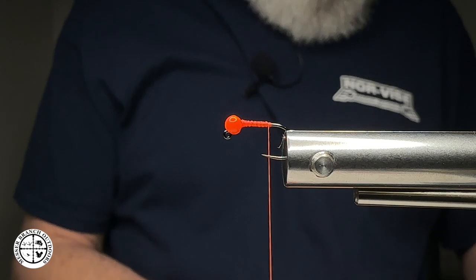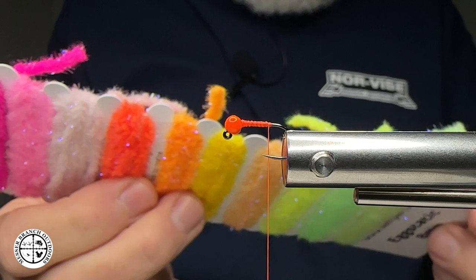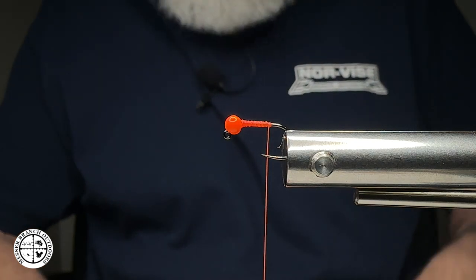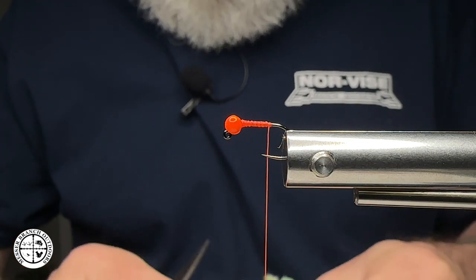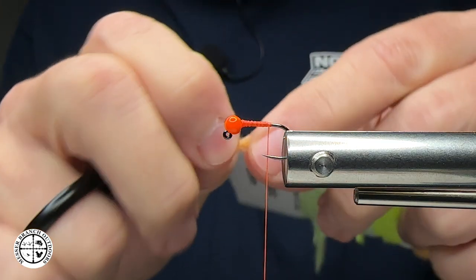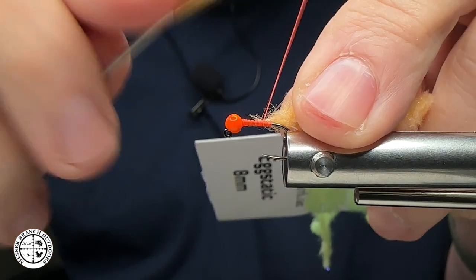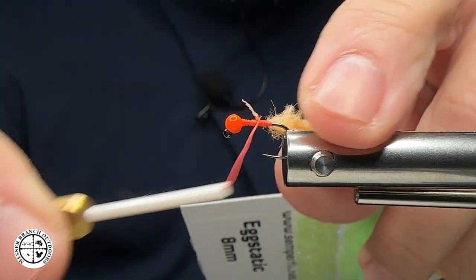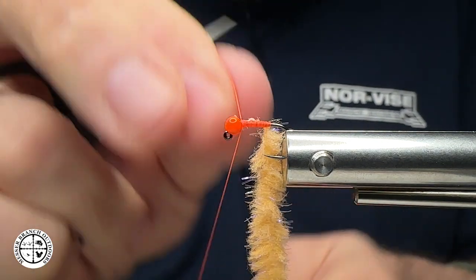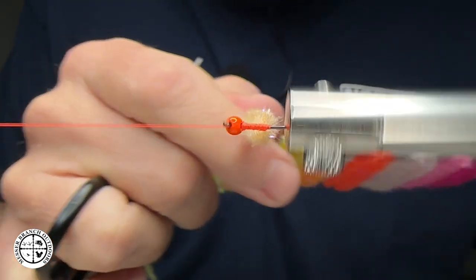The next step is I'm going to take some of this X-Static material — this is actually going to be peach. I'm using peach because currently in our waters this is working well, and the contrast color of the bead just adds a little hot spot to it. That's all we're going to do. I'm going to take the material and strip some of that chenille off, then grab a hold of that rope real similar to tying a mop fly. When it comes to prepping that material I want to bring my thread up and put in a half hitch — this is what's cool about this. If you've tied eggs you know it can be a pain.